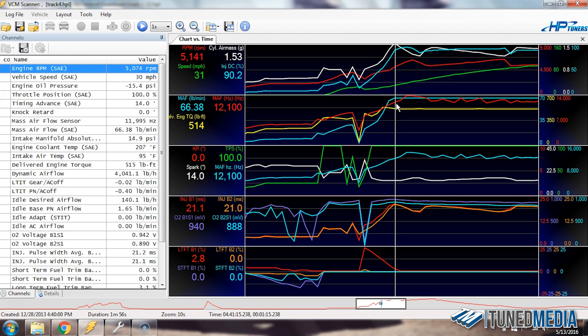We've already exceeded what the MAF is going to be able to see, but if we keep going to the right, it even goes higher — up as high as 13,000 hertz, 13,800 hertz. So we are 1,800 hertz above what we would actually be able to read. You can see here that the mass airflow pounds-a-minute number is 66.4, and it flat-lines there because that last value in the table was 66.4. As soon as we exceed it, it doesn't know any more airflow is there and doesn't add more fuel. It just carries that last value once you've exceeded the top number in the table.